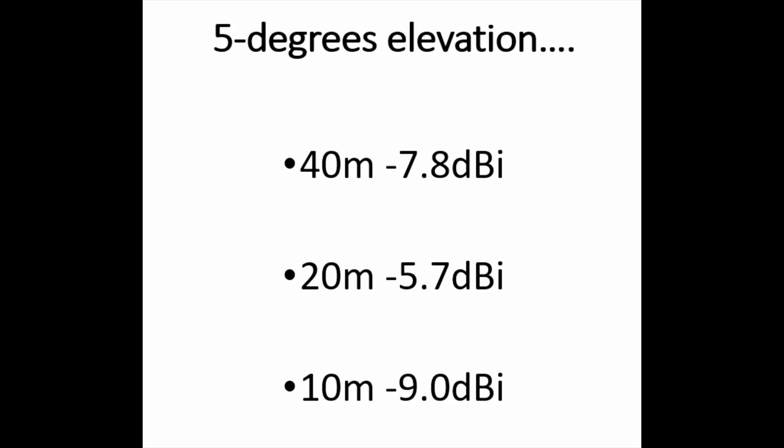The biggest compromise wasn't exactly for 40 meters as you might expect — it was actually for 10 meters, as these figures show. At 5 degrees elevation, 40 meters is about -7.8 dBi. 20 meters behaves basically as expected for a ground-mounted half-wave vertical. 10 meters though, we're at -9 dBi — about 3 to 4 dBi down compared to what we'd expect from a half-wave or quarter-wave version.